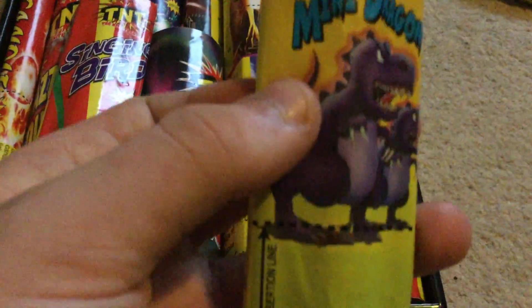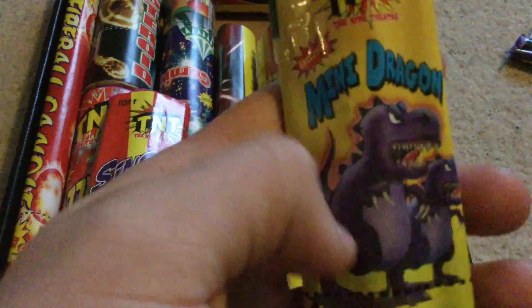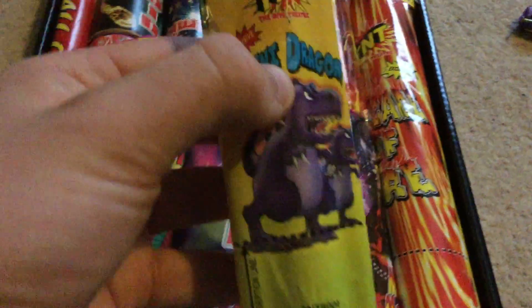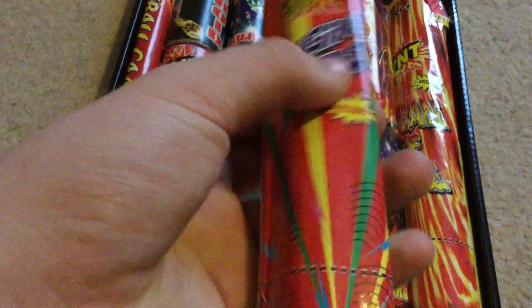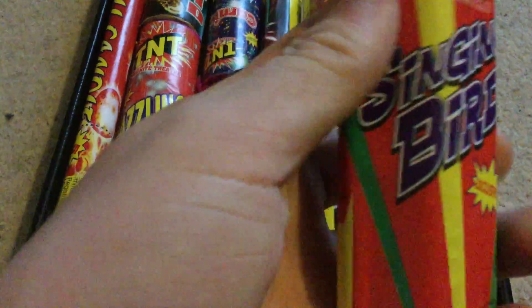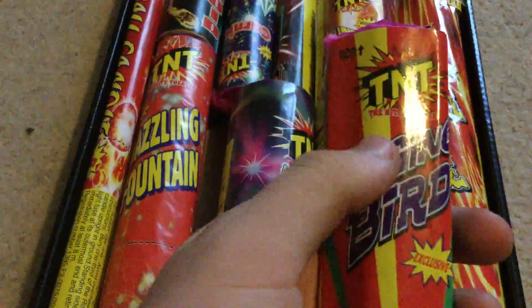Mini Dragon - whistling fountain. Any fountain that is this shape is a whistling fountain - main tube down the middle, two little whistly tubes down the side. A nice little fire, actually some nice colours in there. It's Bigger Brother, Singing Bird again - it's that same shape but with a much bigger tube in the middle. More whistles in there. Nice little piece again.